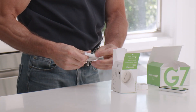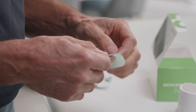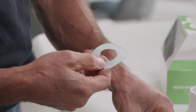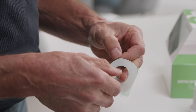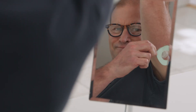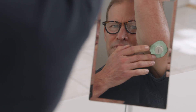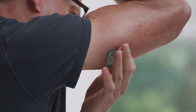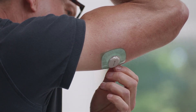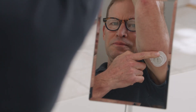Your overpatch will help you keep the sensor on and is bundled with your instructions in the box. Carefully pull off the clear liners one at a time. Don't touch the adhesive area. Use the tab to place the overpatch around the sensor. Rub around the overpatch. Use the tab to peel off the liner, then rub around the overpatch.